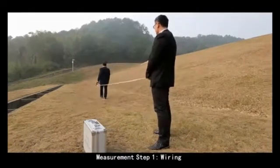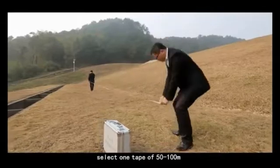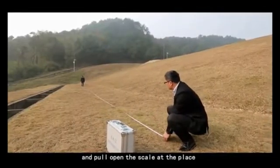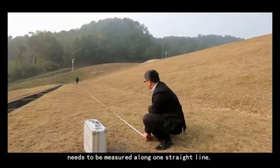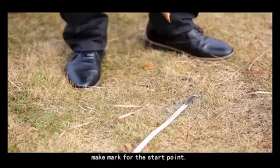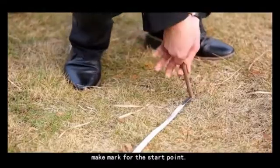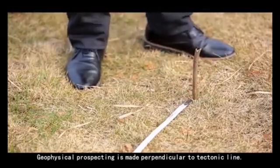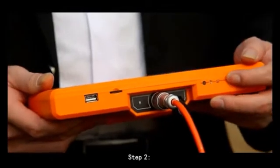Measurement Step 1: Wiring. Select a tape of 50 to 100 meters and pull open the scale at the place that needs to be measured along one straight line. Make a mark for the start point. Geophysical prospecting is made perpendicular to the tectonic line.